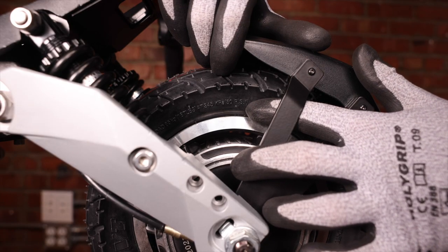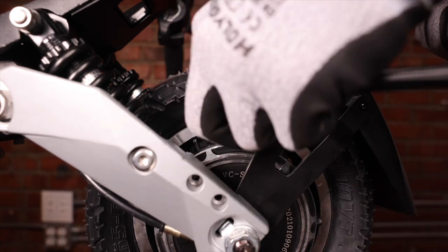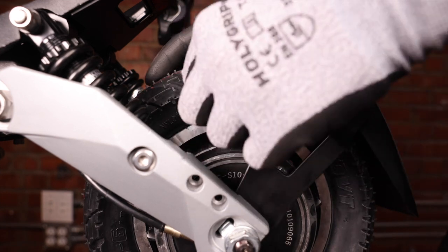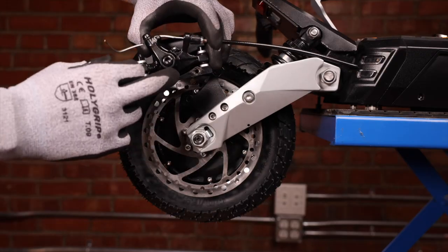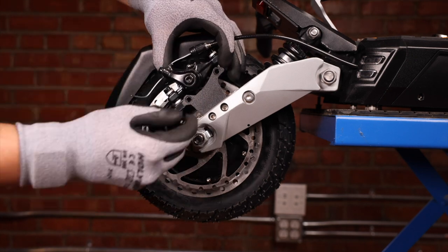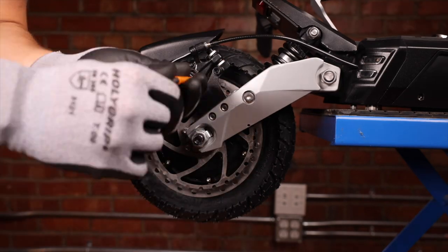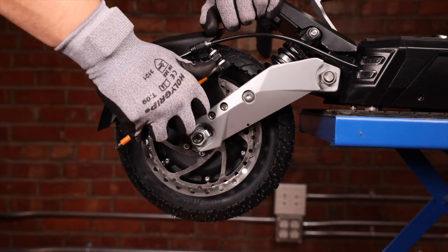On all our tires we have a rating for PSI — this one is 50, so let's get it filled up. We can now reinsert our caliper behind the bracket. Start off both screws finger tight, then take our 5 millimeter allen key and finish them off. We can now tighten them all the way.